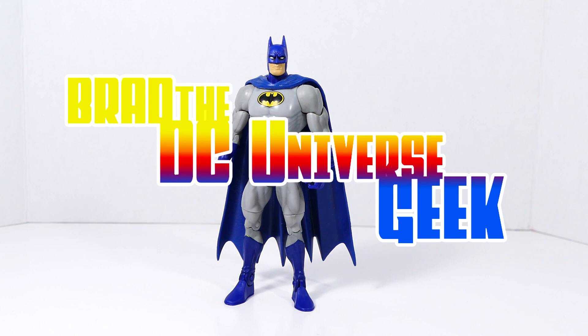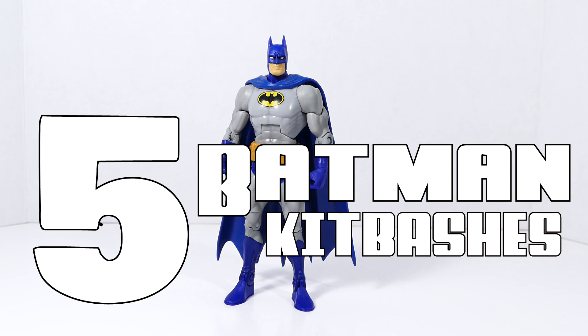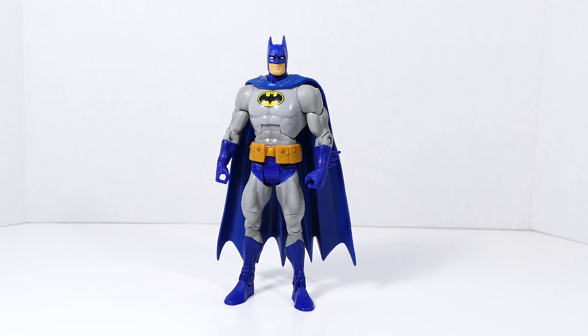What's up Super Friends? For today I wanted to share five of some of my favorite custom Batman action figures and the ones that I've been working on fairly recently.